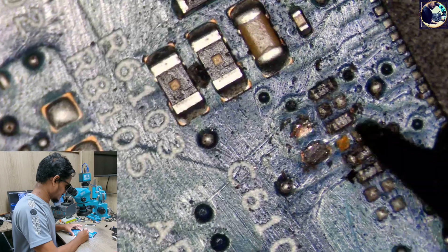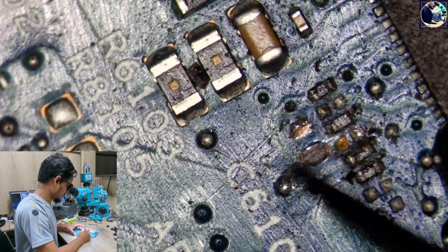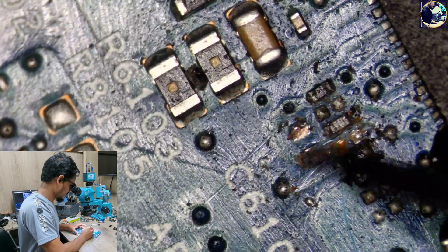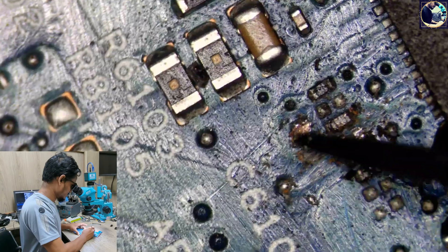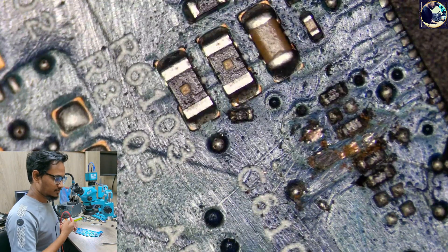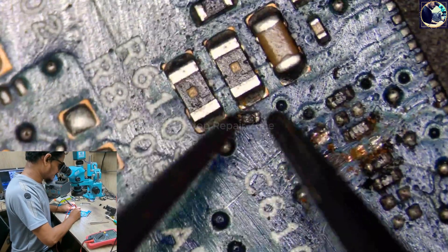These all look okay, but this line is broken here. I don't know the value of this resistor, so first I will try to read the value so I can replace it. Let's do it — I can easily read this resistor.